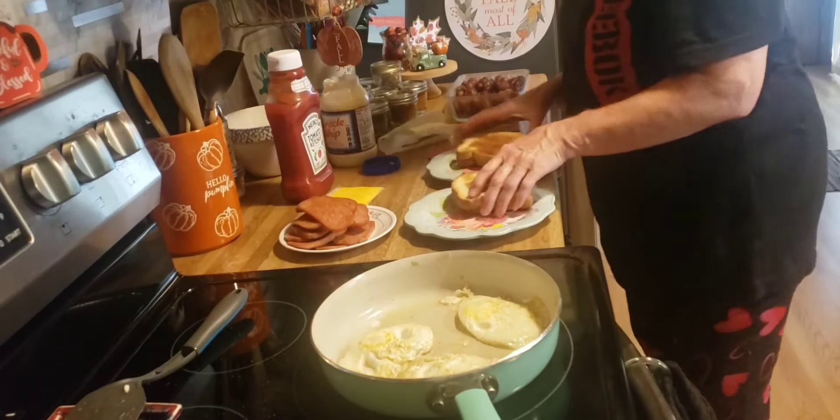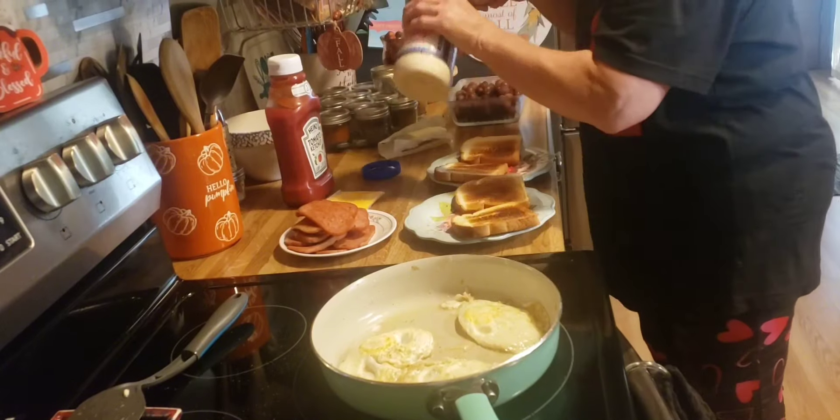Our toast just popped up. Put some mayonnaise down on it.